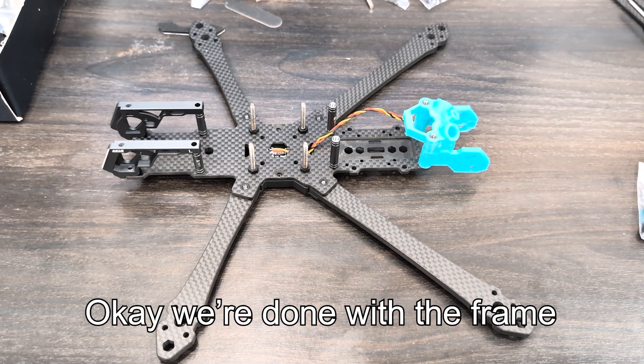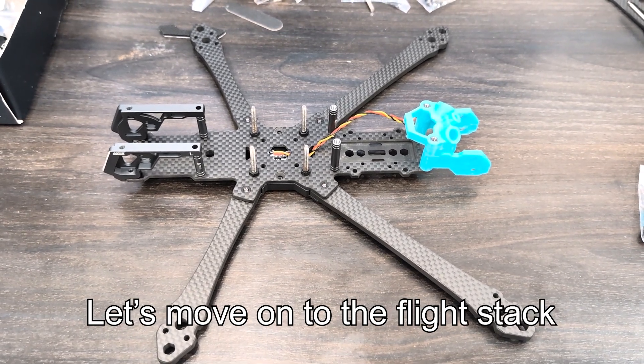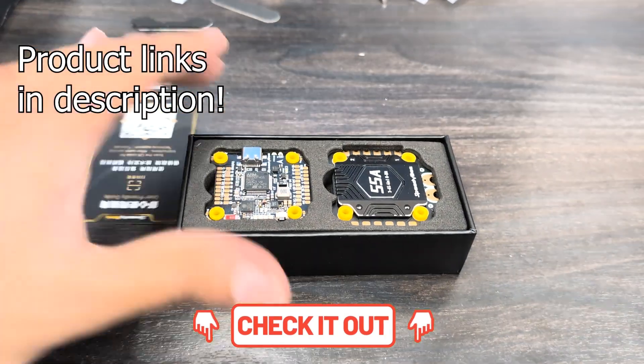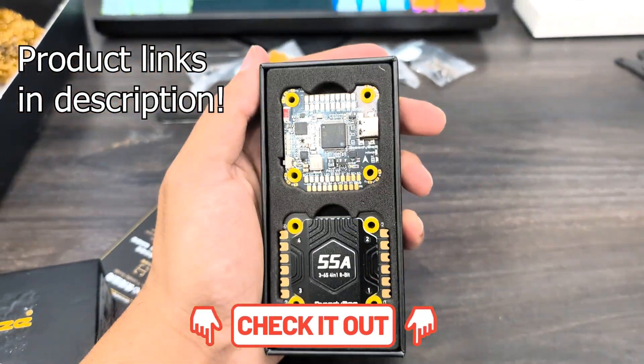Okay, so we're done with the frame. Now let's move on to the flight stack. If you are interested in building this drone for yourself, I have the links to all the parts I've used in the description.